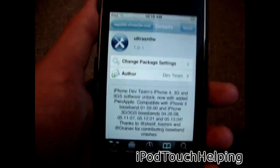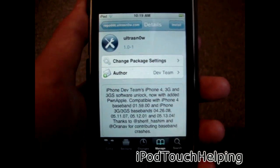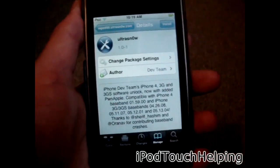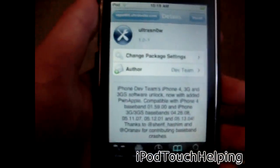Thanks for watching, iPod Touch Helping here. Hopefully you guys liked this video — don't forget to give it a thumbs up, and I'll catch you guys later. iPod Touch Helping, peace.